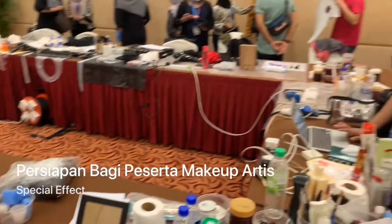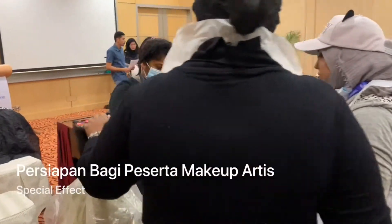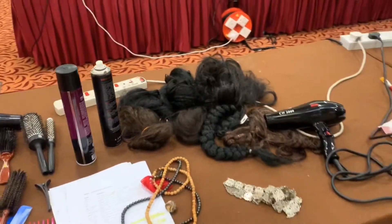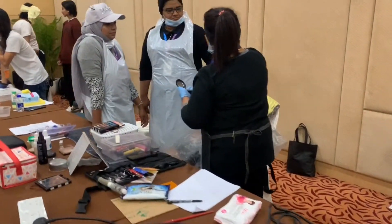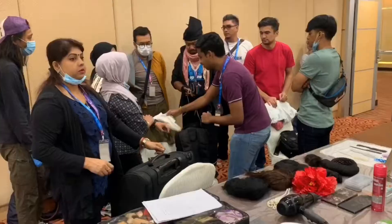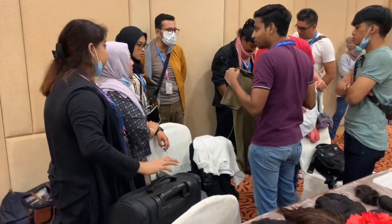Ni bengkel make-up effect. Peserta-peserta make-up effect semua akan make-up peserta-peserta pelakon. Semuanya teruja dengan tugas masing-masing. Kita memang buat preparation macam mana film, macam tu lah. Semua equipment yang kita discuss antara pelakon-pelakon tentang wardrobe yang nak pakai dan make-up yang nak dikenakan.